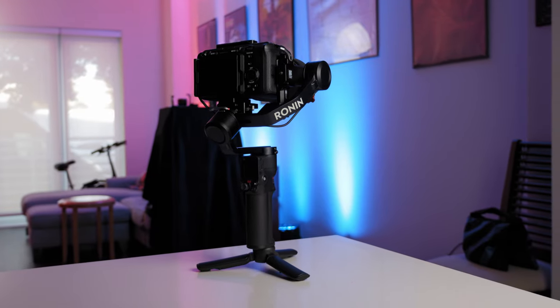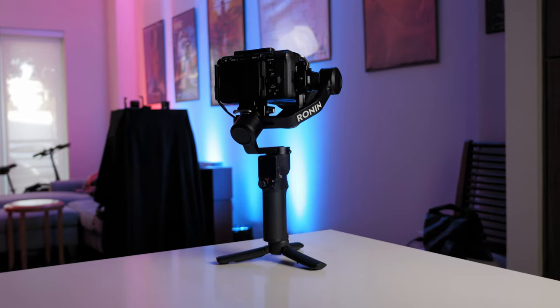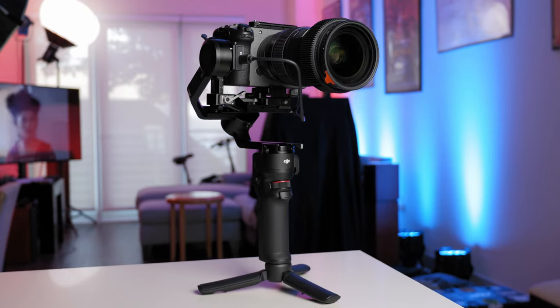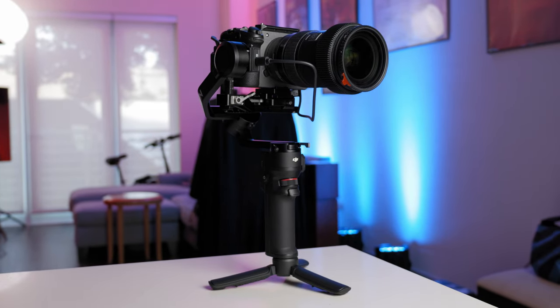Unlike the RS2 and the RS3 Pro, the battery is actually built into the entire gimbal itself. So although overall weight-wise the RS3 Mini is smaller than both of those gimbals when they're set up, you can't make the Mini quite as compact, so there is that to note. It's one of the reasons I really like the M2S — even though you can't take that apart either, it's so small I can fit it in backpacks, whereas the Mini I've had to put outside of my backpacks. Not the biggest deal, but it is worth noting.